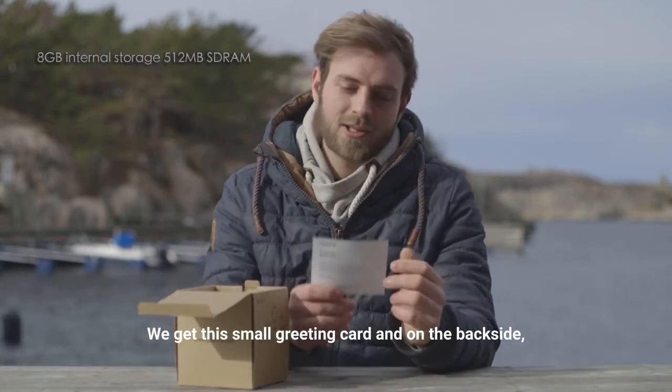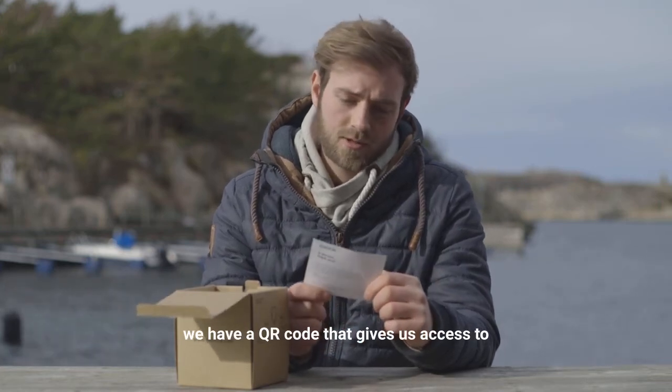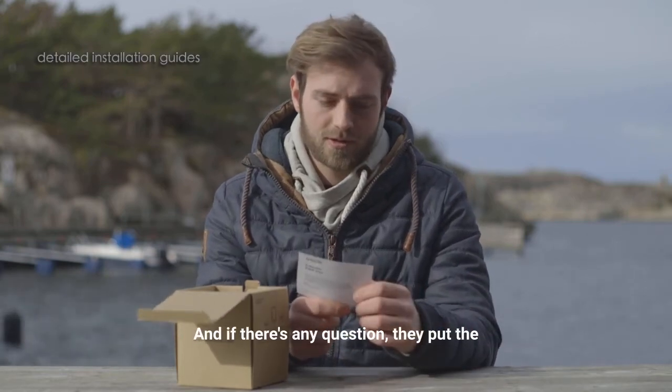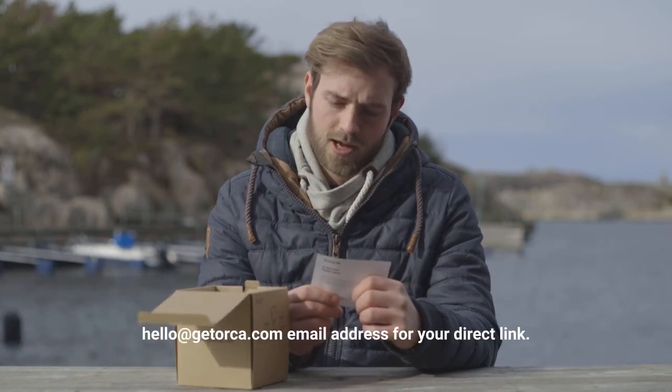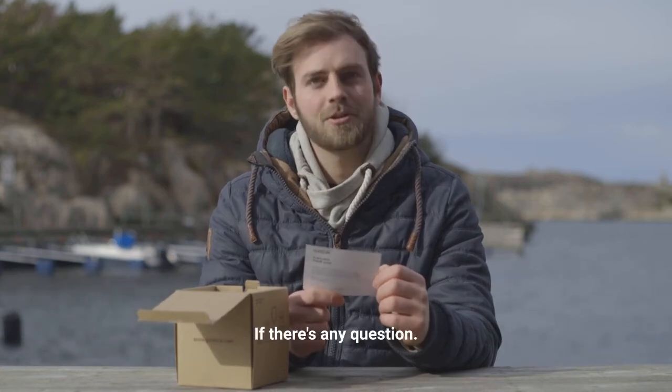We get this small greeting card, and on the back side we have a QR code that gives us access to the how-to guides and installation guide page. And if there's any question, they put the hello@getorca.com email address for your direct link if there's any question.